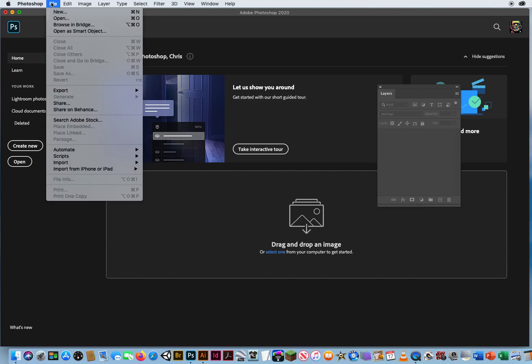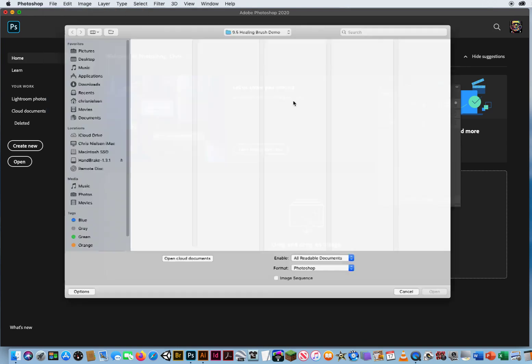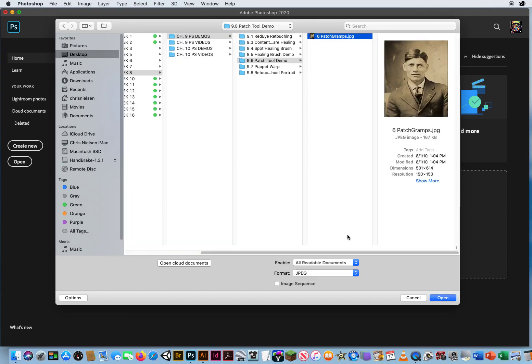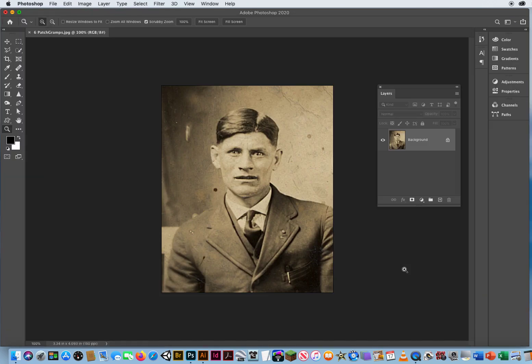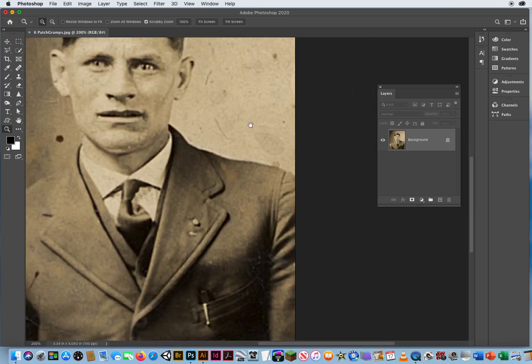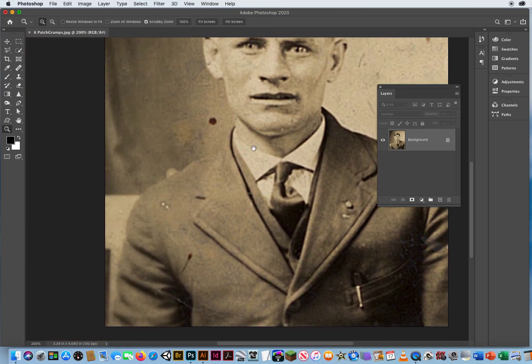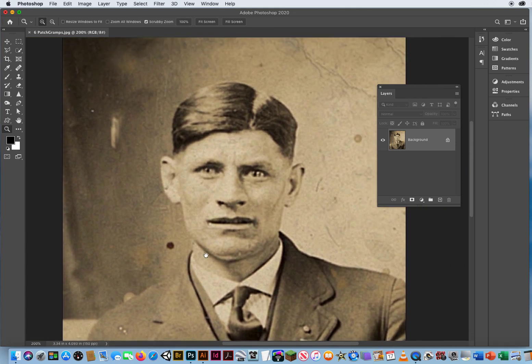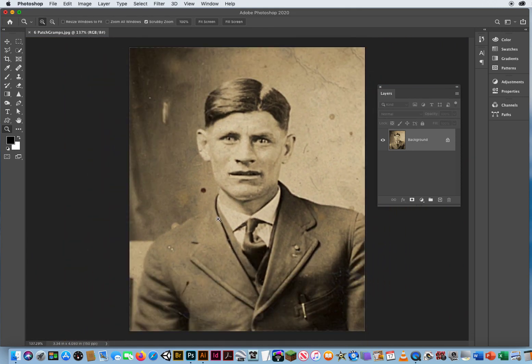To show you how that works, go to Open. I'll come down to Chapter 9, folder 9.6, and open up this picture of a distant relative of mine. Typical vintage quality photos — they've got a lot of damage, a lot of wrinkles, a lot of little water stains and spots. There's a big stain right there, dark stains here, little spots all over the place on this vintage photo, but I want to clean it up.